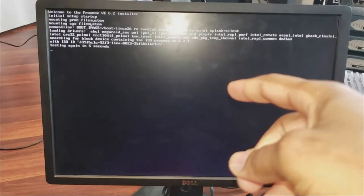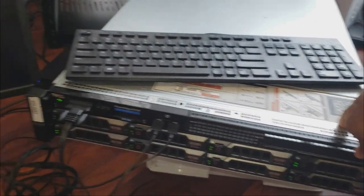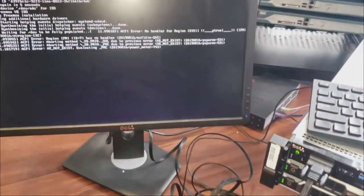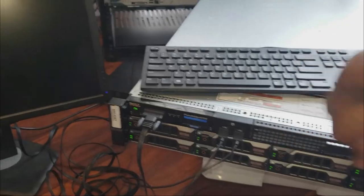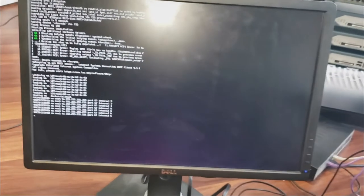You can see 'Install Proxmox,' 'Install Proxmox VE (Debug mode),' test memory, and so on. I just want to install it, so I'll select 'Install Proxmox' and it's doing its thing. Proxmox is a Linux type one hypervisor, by the way — I love Linux, so I can't go wrong there.